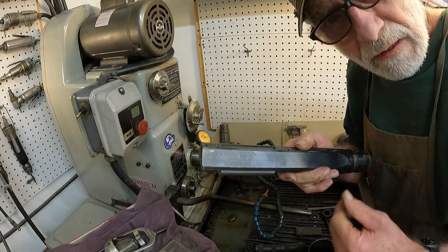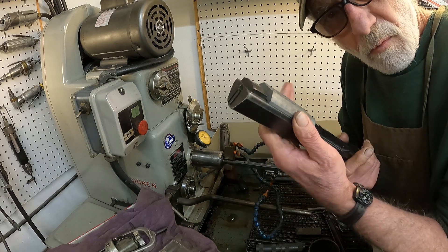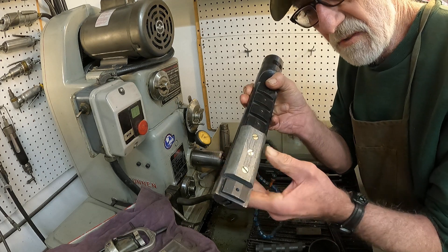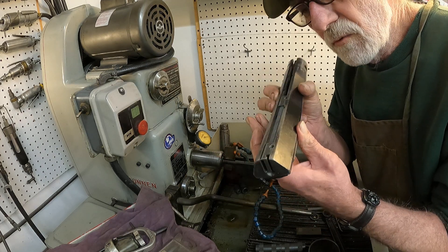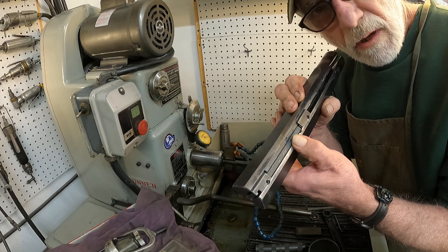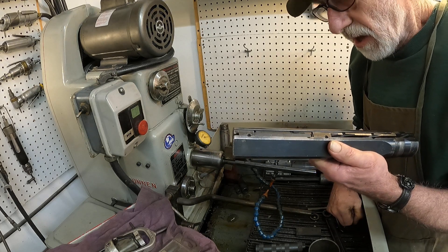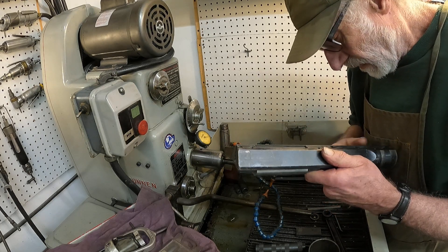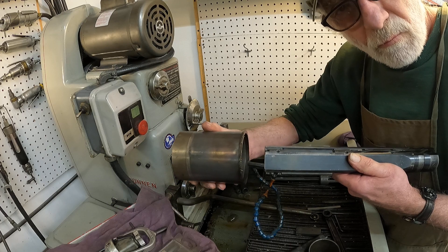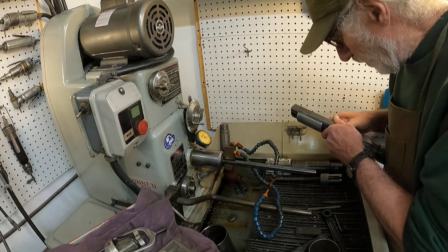One interesting thing about this mandrel: it uses a single stone and a shoe, and the stone is offset from the center of the shoe. By doing that, the hone works really well and makes the hole round. Like a cylindrical grinder, if you can turn the work around, it really helps getting something round.